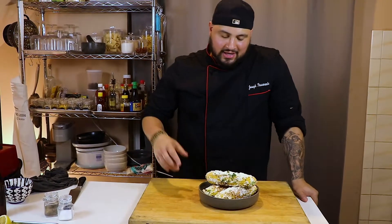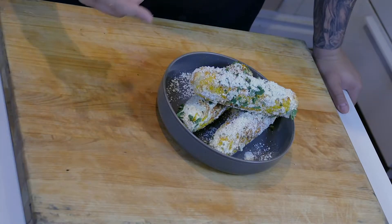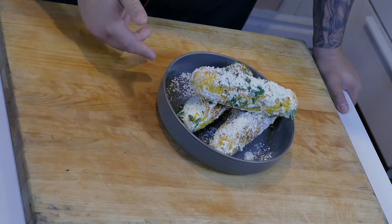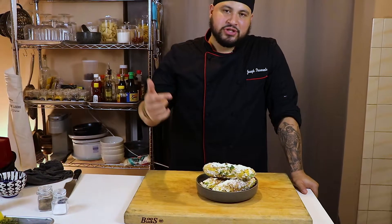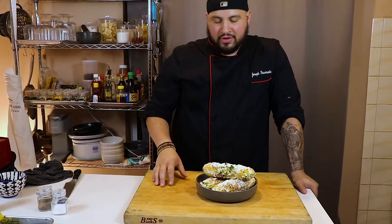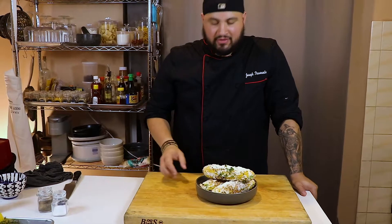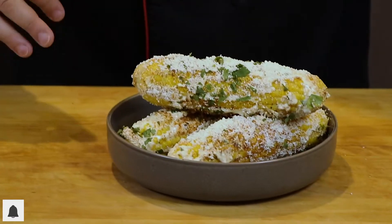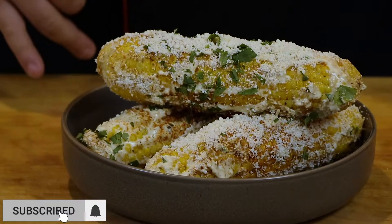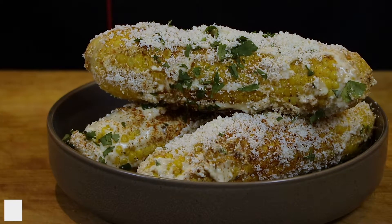So this week we made street corn, elote, Mexican style — crema, cotija cheese, cayenne pepper, chili powder, cilantro, lime, all that good stuff. Thanks for tuning in this week. Don't forget to like, subscribe, and follow us on YouTube, Instagram, and Facebook. We'll see you next time, guys — I'm about to pound these three right now.